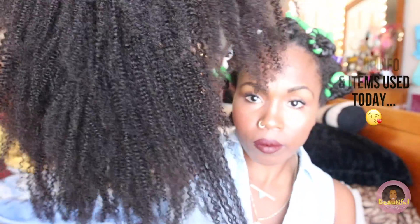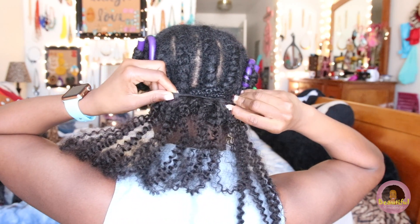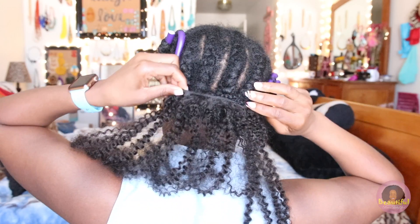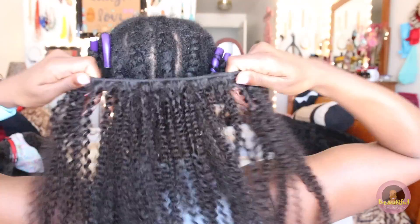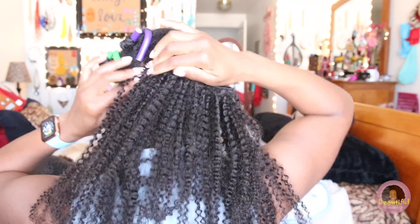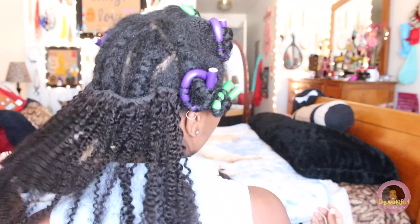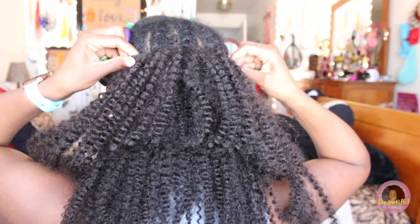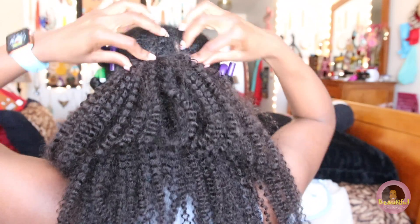I've mixed in 18 and 20 inch clip-ins, which gives me a little more of a layered feel — more like my own hair. This hair is in the most natural color, but you can dye these clip-ins safely. My clip-ins have now been washed about four times and I've pulled them apart quite a bit, so that's why they give off more of a sheen than a shine, which I prefer — I want it to look more like my own hair.